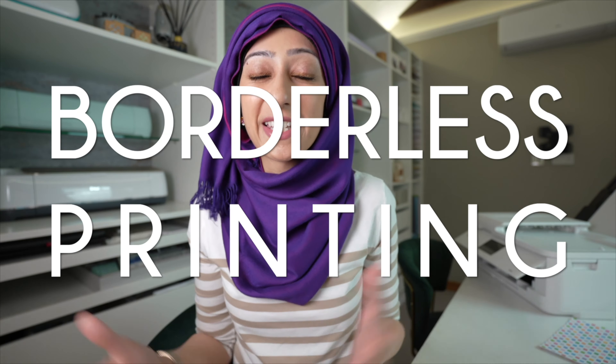Firstly, the fact that it prints borderless up to A3. Secondly, the price. And thirdly, the design. So let's start by talking about the borderless printing up to A3.